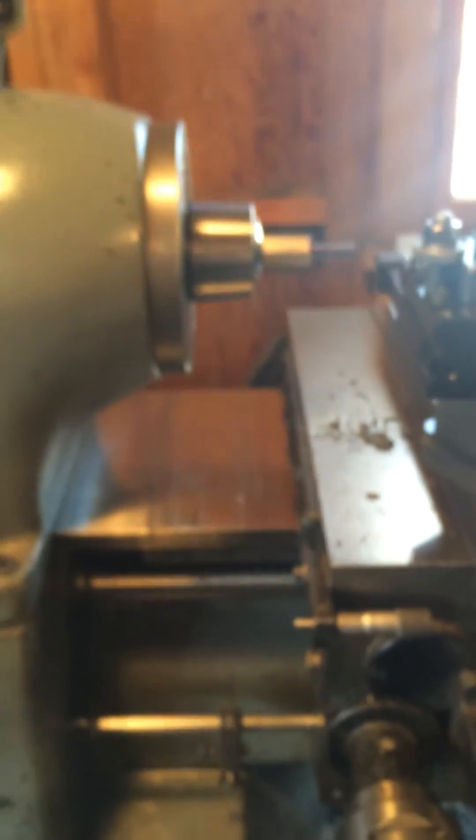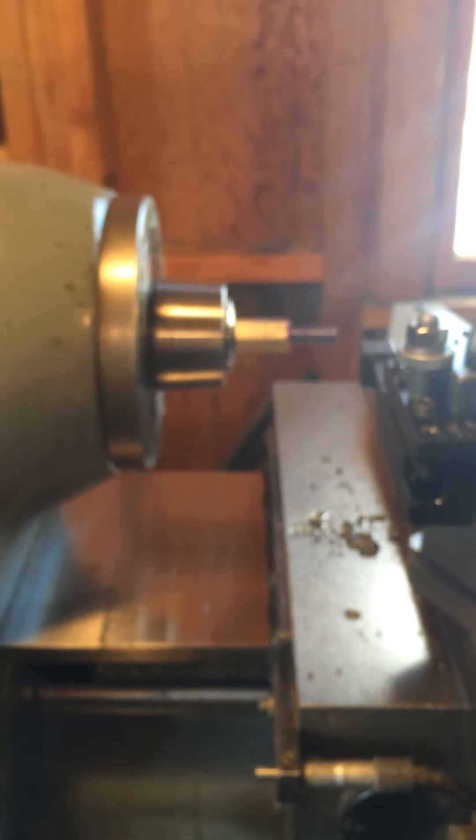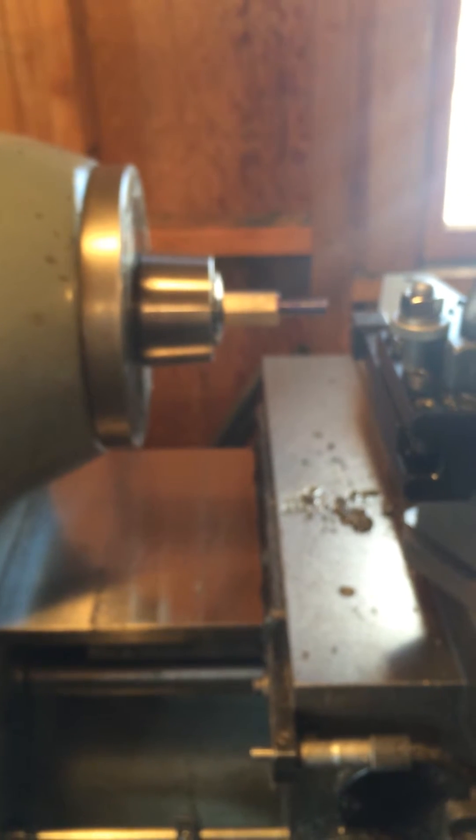This video is a quick video shot on my iPhone, so the quality's probably not going to be that good, but it has to do with trip dog threading on the HLV lathe.